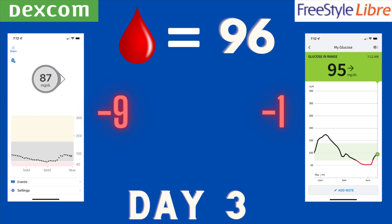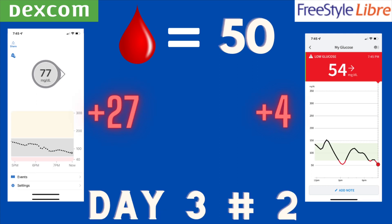Later on day three I started to have a low blood sugar, so I did another finger stick — I know these sensors can be off by a good deal when you're dropping quickly. The finger stick was actually a 50, so I was pretty low. The Dexcom was still reading a normal blood sugar at 77 — 27 points off, which was a little disappointing. The Libre was almost right on target, showing a 54, only four points off. Really good accuracy from the Libre there.